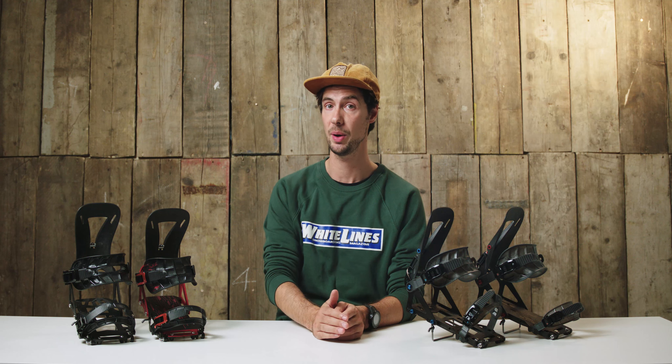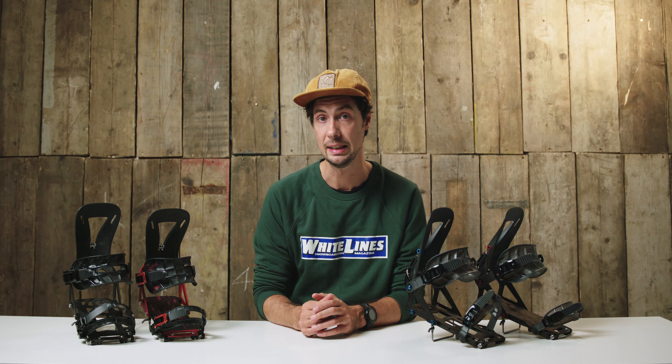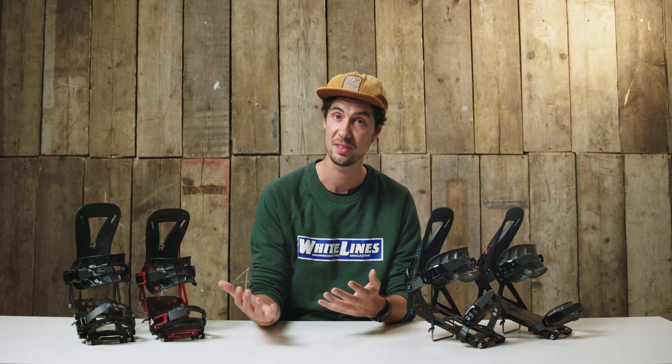That's about it for our roundup of Spark's new splitboard binding line for this season — do let me know if you have any questions about any of the models in the comments. One last thing: Spark have done away with gendered specific sizing and are now opting for a unisex size range, going from extra small right up to large. It makes total sense — the size of your binding is determined by the size and volume of your boot, not by the person wearing them. This should make it much easier for everyone to find their perfect binding size.